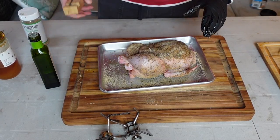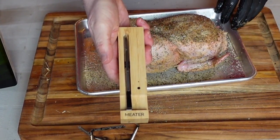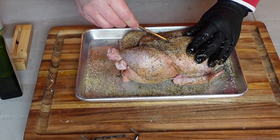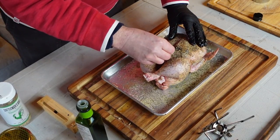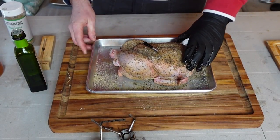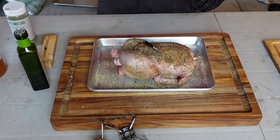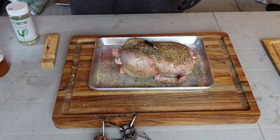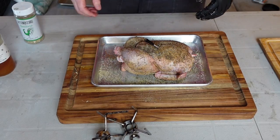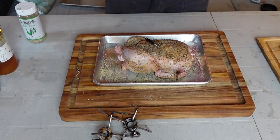I'm also going to put in a Meater thermometer. You have to put it up into this notch, and that way we'll be able to monitor both the ambient temperature and the meat. Unfortunately I can't use it on the Yoder because the steel is a bit too thick, but it works great in the Crown Verity.